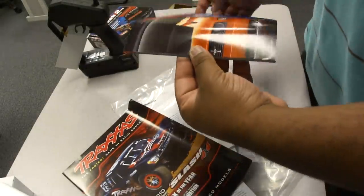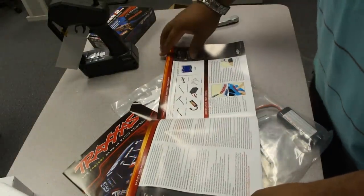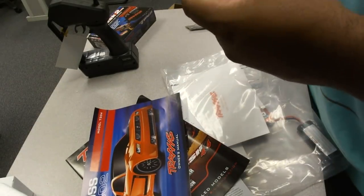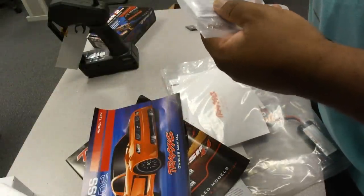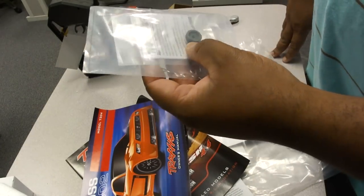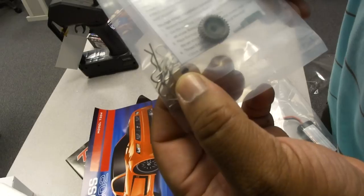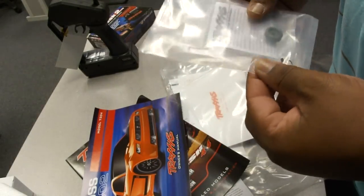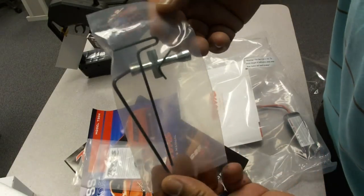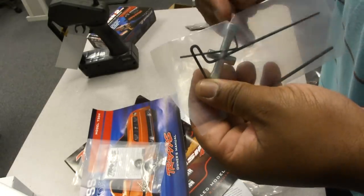Oh, a little sales brochure. Here's all the information about my particular model — that's pretty cool. I'll take a look at this in a little bit. There are some extra body clips, and this is a high-speed pinion gear, which will allow it to reach that 50 miles per hour. The gear comes with a set screw and some extra body clips. Looks like it has some on there already. Tools — who doesn't love tools? These are probably for some of the gears around the car, and these are probably for the wheels and stuff.